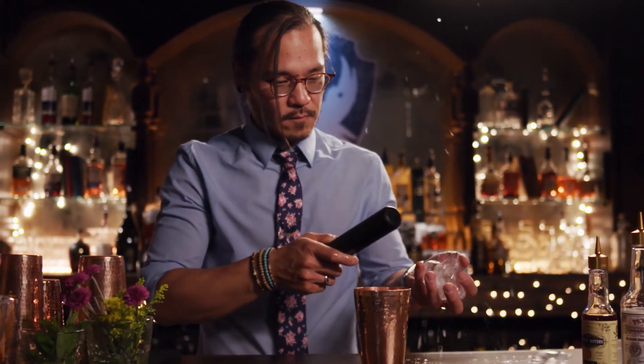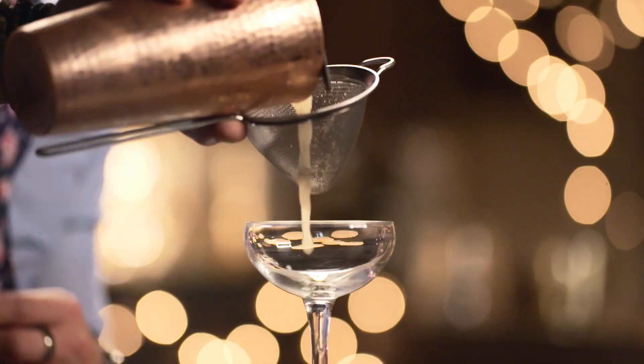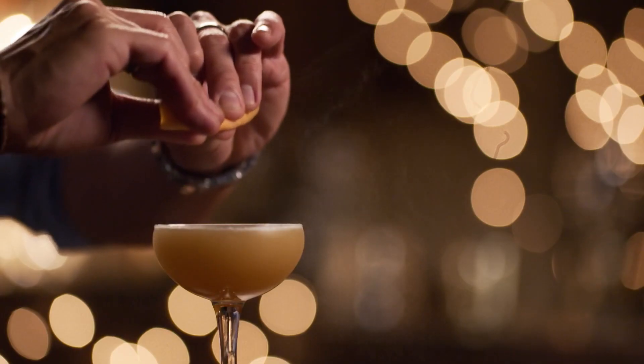Two ounces of your favorite bourbon. We're gonna shake. Serve this up in our coupe and garnish with a simple grapefruit peel, getting a little zest on the top. That's the Brown Derby.